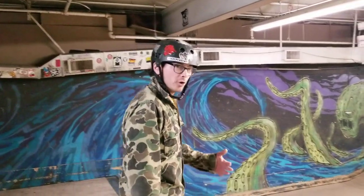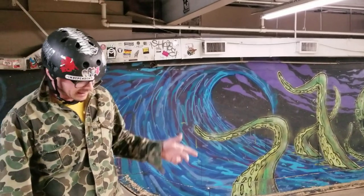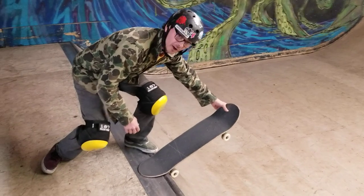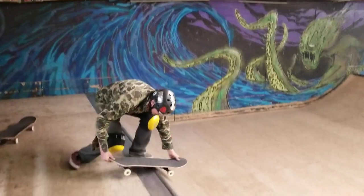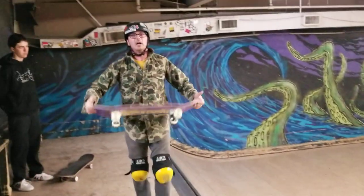You're going to set up in your normal rock fakie. You're going to come up tail stall, and then as you do the tail stall, you're going to grab the nose — reach down, yank the board up in the air — and then you're going to do a fakie hang up, lift up, and ride away.